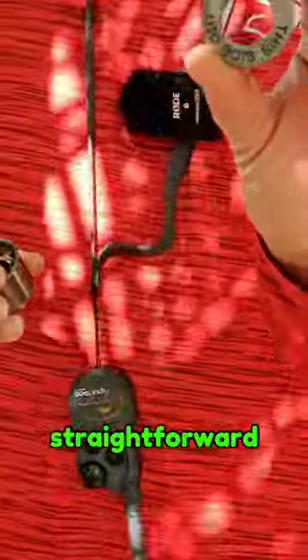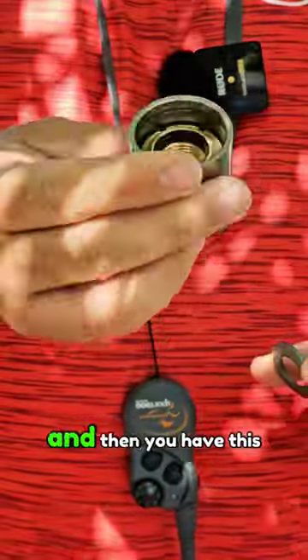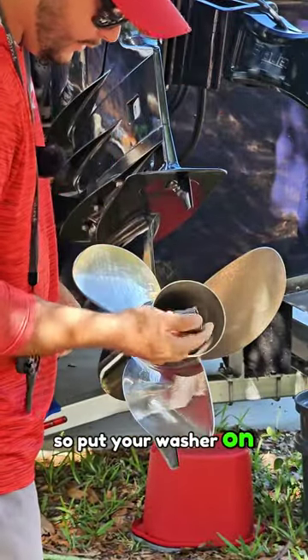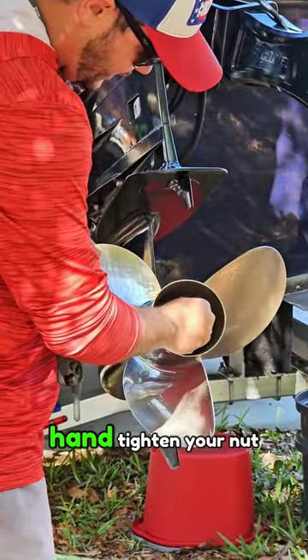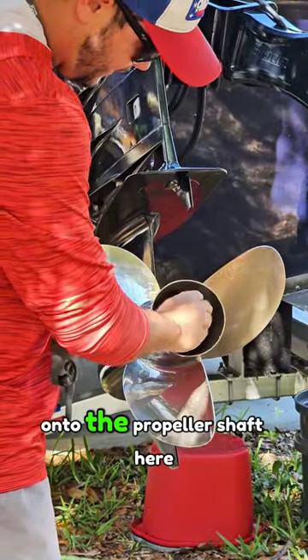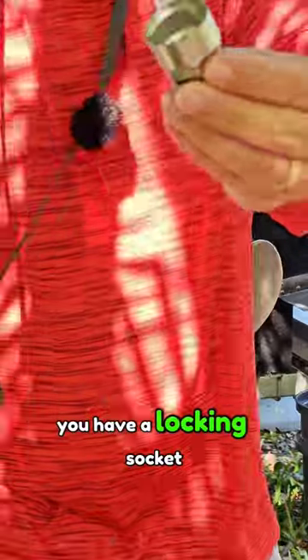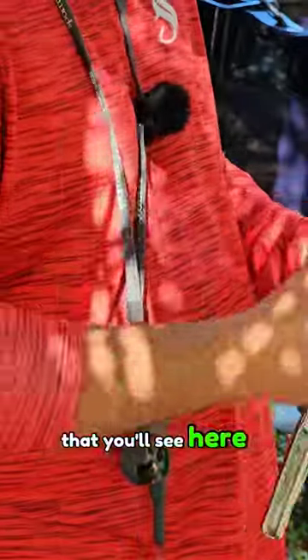The packaging is pretty straightforward: you get this little washer and then a nut that you're going to be replacing the castle nut with. Put your washer on and then go ahead and hand tighten your nut onto the propeller shaft.